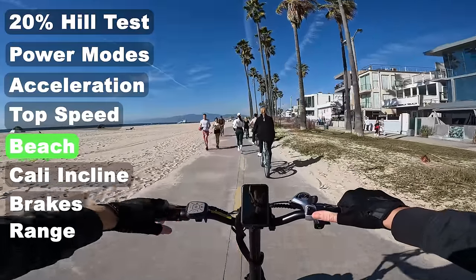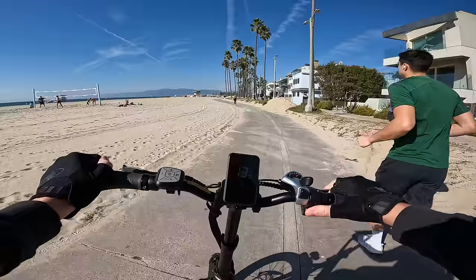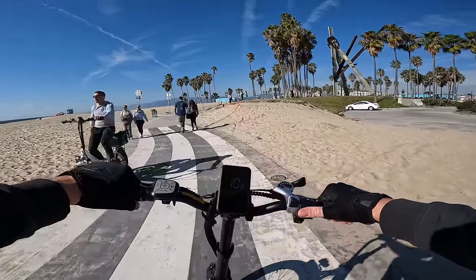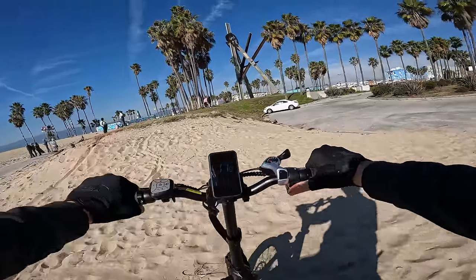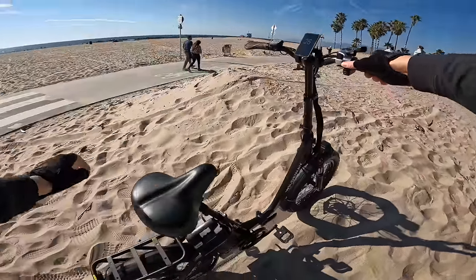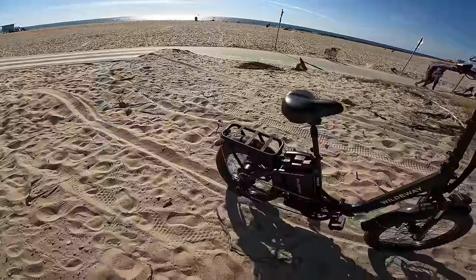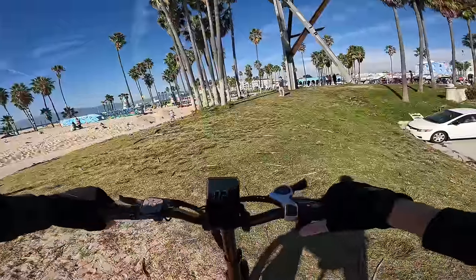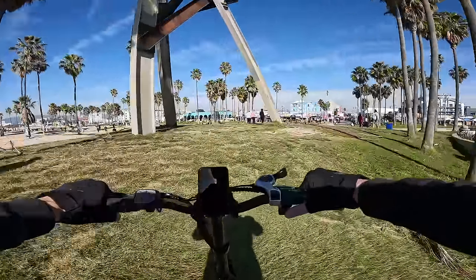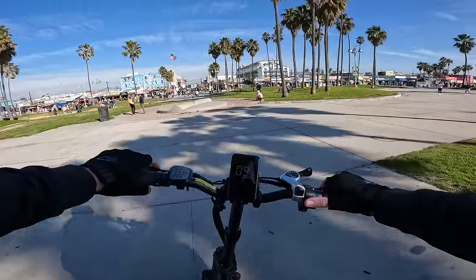With these 3-inch wide tires there's pretty much no chance we're going to be riding out on the sand. Maybe we'll give it a try — the motor on this thing is freaking silent. The tires are just not wide enough for sand. It's actually decently torquey though, more powerful than I thought it was going to be. I have the front suspension unlocked now. The rear suspension seat post — I don't know if it's doing much, man.